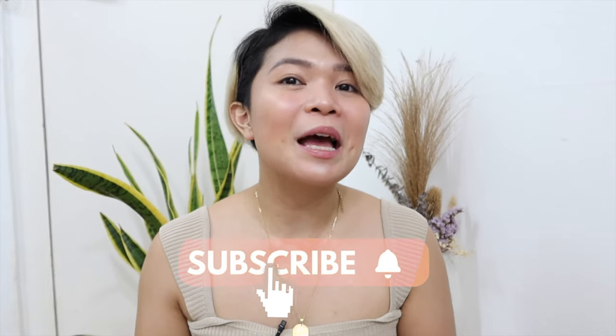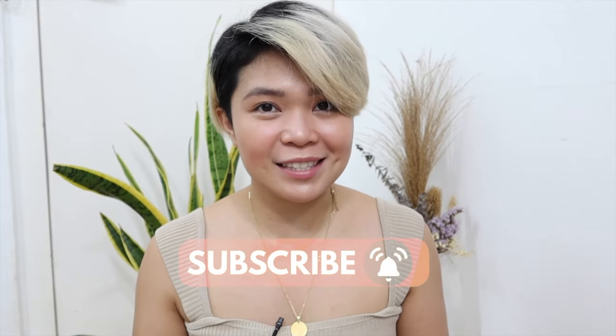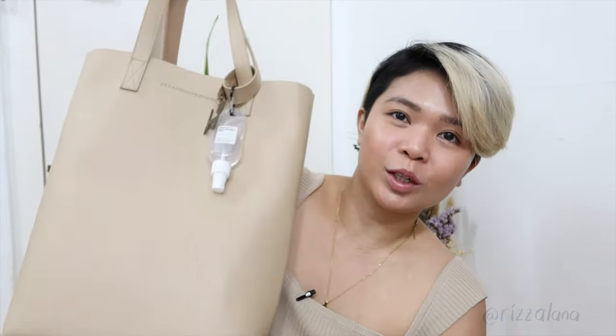Hello lovely human, welcome back! If you are new here, I am Riza and I talk about business, my imperfect zero-waste life, and skincare. For today we will be having a 'what's inside my work bag' as someone who is trying her best to live a minimalist and zero-waste life. I want to show you all of the things inside my bag — my zero-waste tools and not-so-zero-waste tools that really help me in my everyday work day.